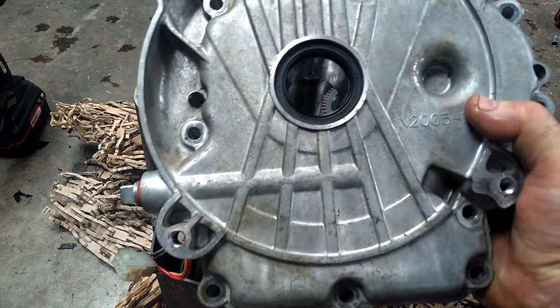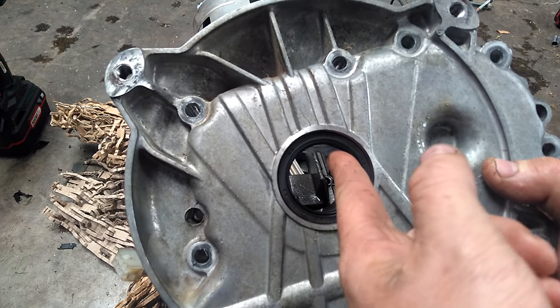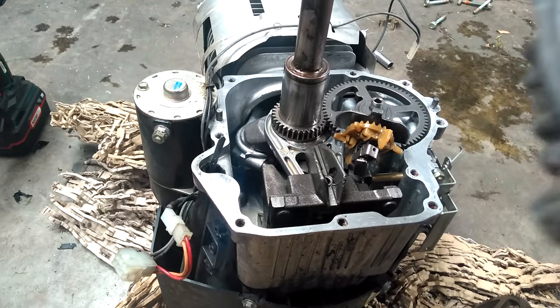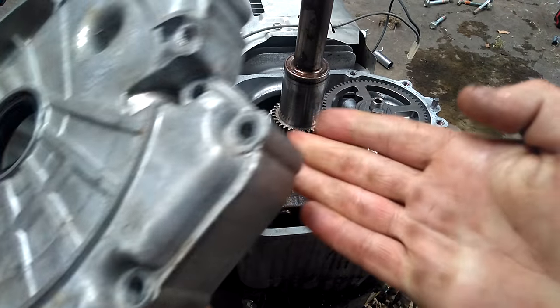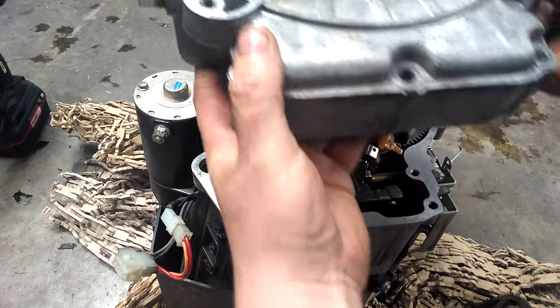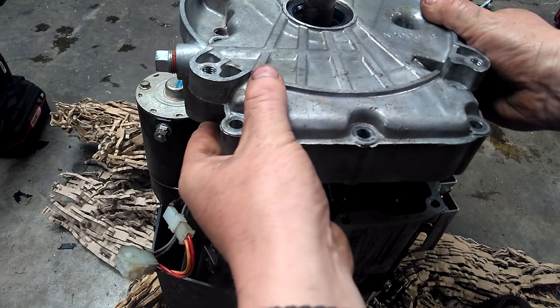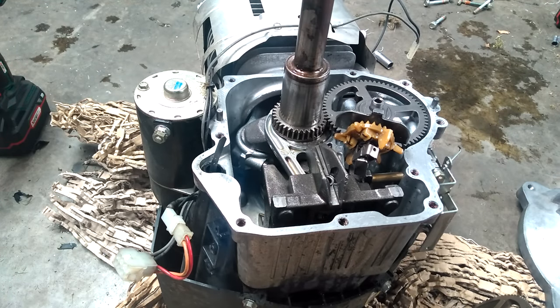You have a sump here with a series of bolts — just take them all out. You have your oil seal here, and don't go crazy when you take these off. If you have a little rubber hammer, just give it a few taps here and there and slide it straight up off the shaft.